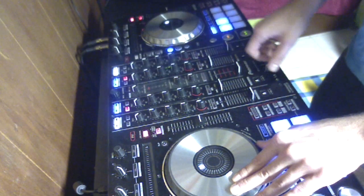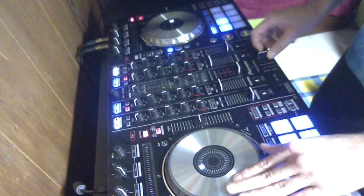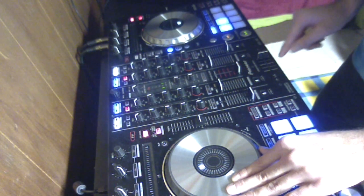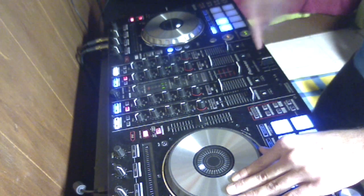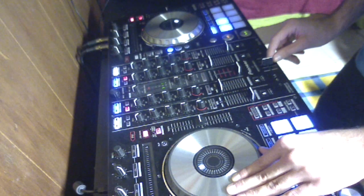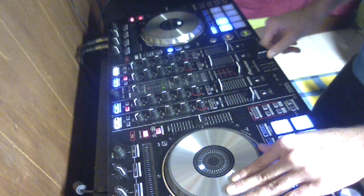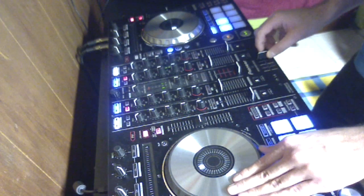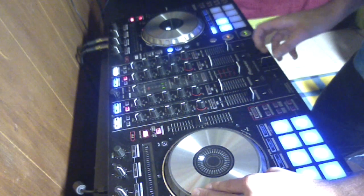Let's go again. I'm going to put the song up. For the basic scratch, you want to move the fader to the middle position — right here in the middle, from all the way to the right to the middle. And then you want to move the deck forward while you move the fader in. And then back.